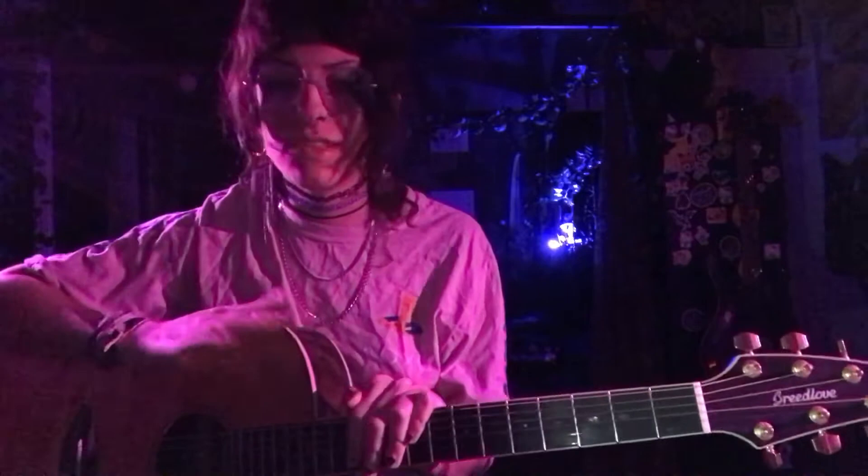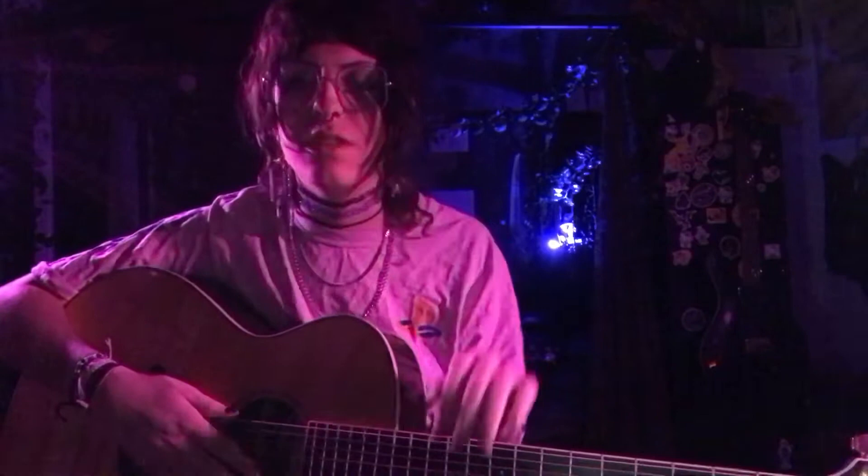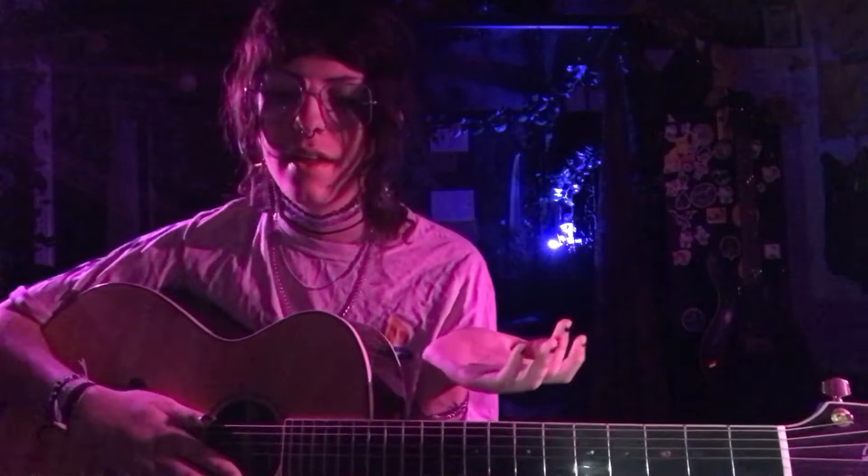Sorry for disappearing for a couple of weeks — I got COVID and it sucked. This is a video I've been wanting to make for a while. It's for 'Lilies' by Bedbug, and for those who don't know — which is probably the majority of you — I played drums for Bedbug and we just released a single. 'Lilies' is Bedbug's most famous song, so this is a tutorial on how to play it on guitar.